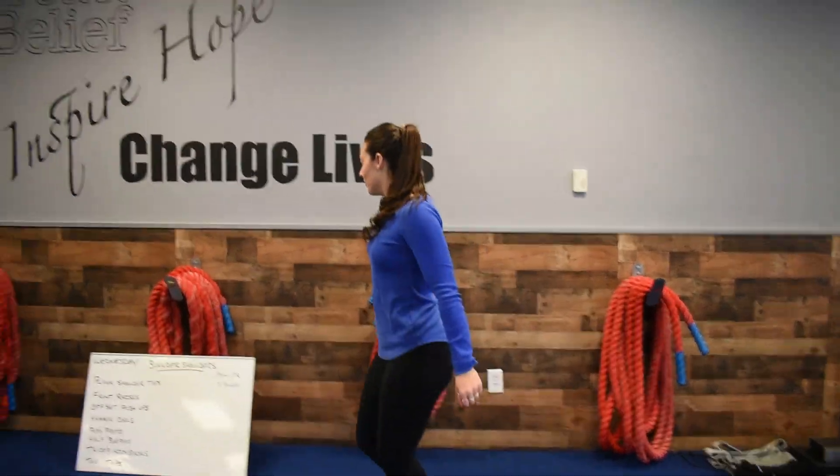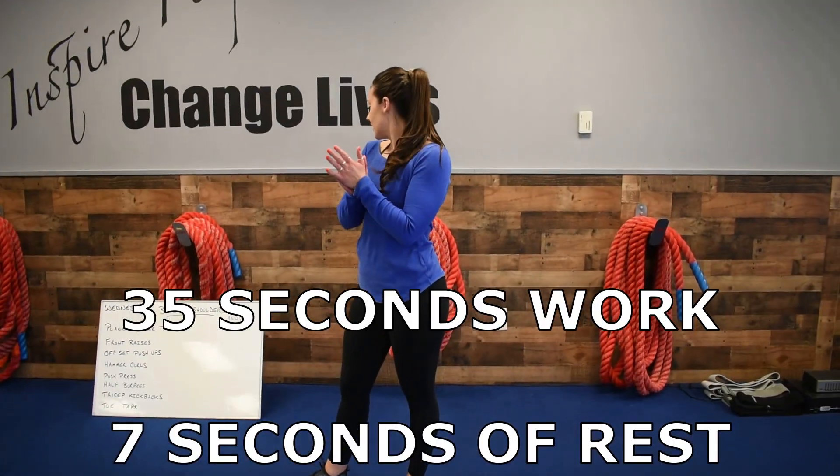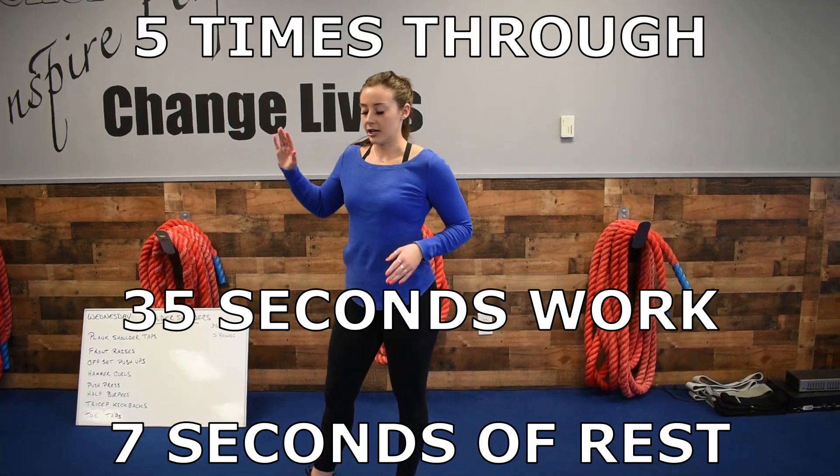Wednesday, boulder shoulders. We've got 1, 2, 3, 4, 5, 6, 7, 8 exercises. 35 seconds of work, 7 seconds of rest, and you're going to go through 5 times.